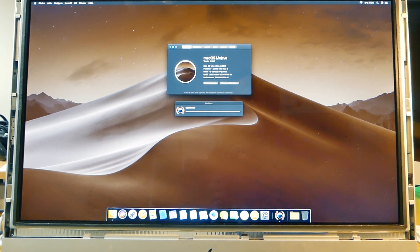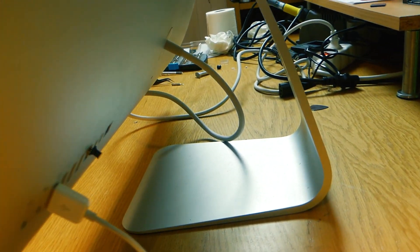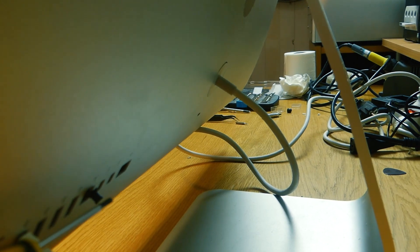It looks like we have a perfectly working Mac. But you know what I found behind here? That black thing is the connector to the microphone. God damn it, I always forget something.